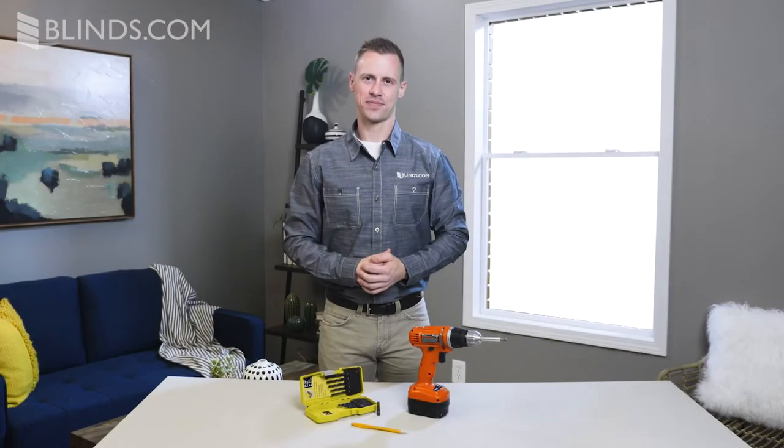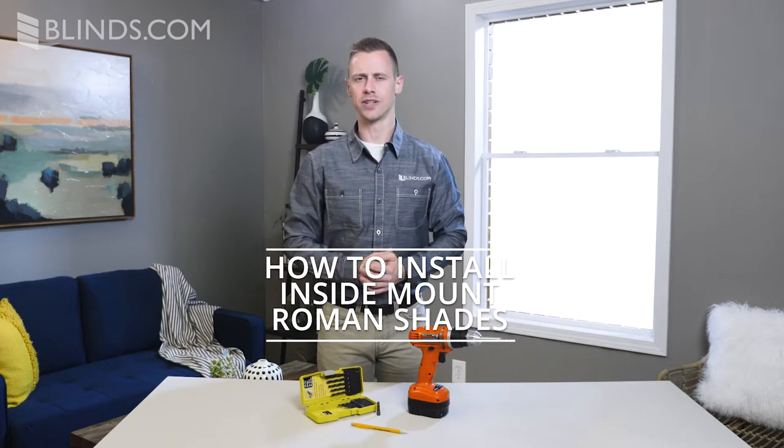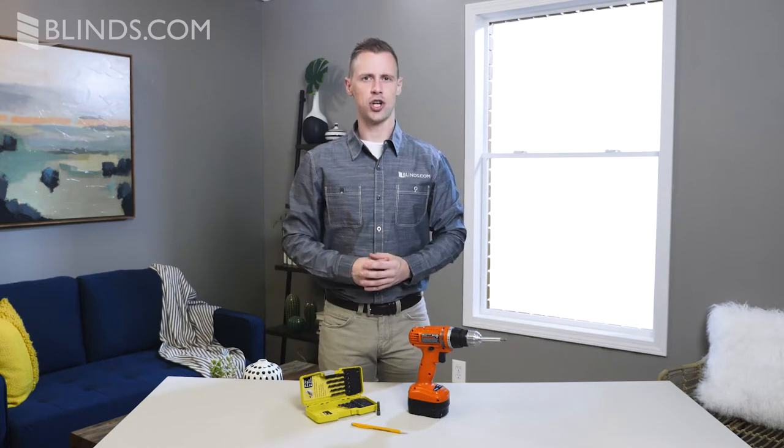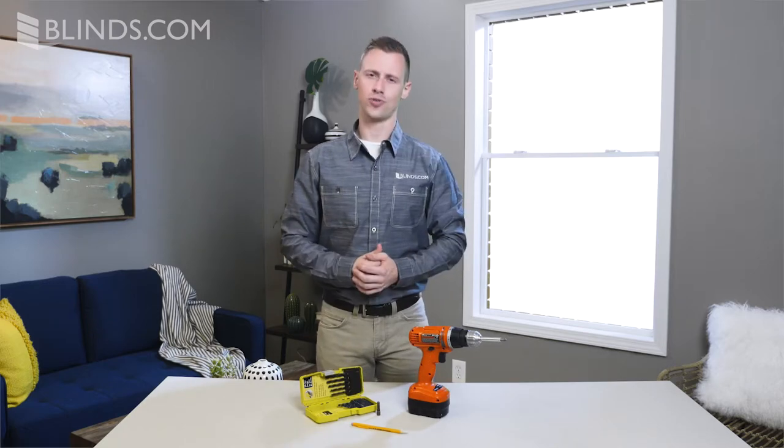Roman shades are easy to install. In this short video, you'll learn how to install a Roman shade with a standard cord lift. For easiest installation, a cordless screwdriver, drill bits, and a pencil are all you'll need.